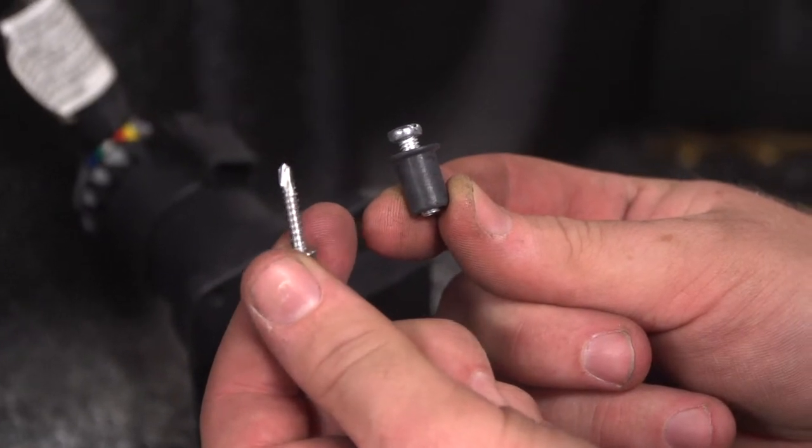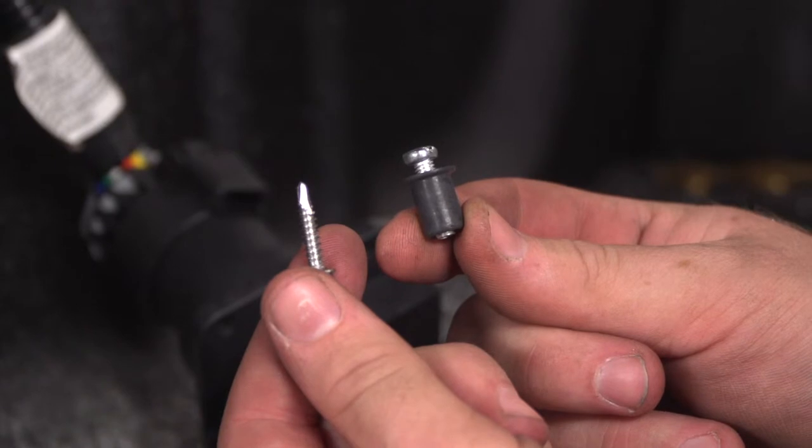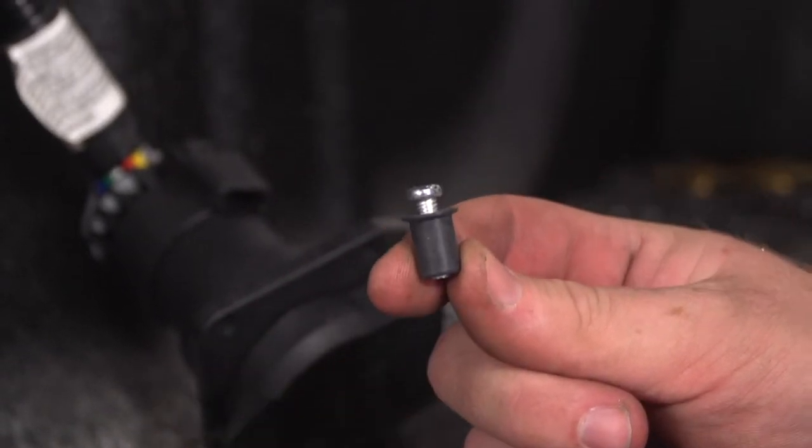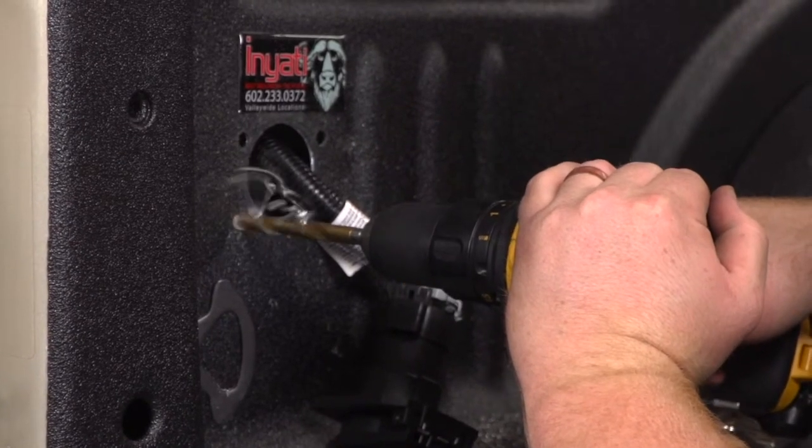Our kit comes with two mounting options: the regular tap screw or the well nut option. Since our bed is aluminum, we'll be going with the well nut option, so we'll be enlarging our pilot holes to 3/8 inch to put those in.